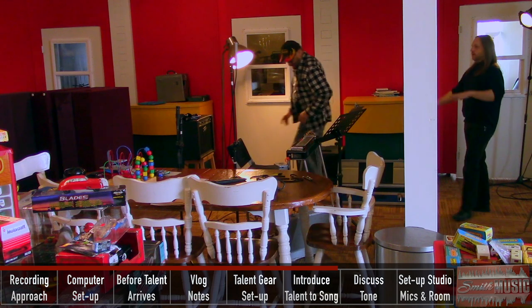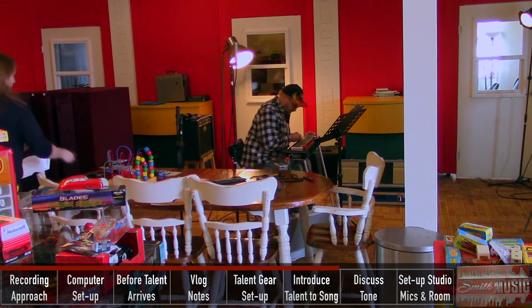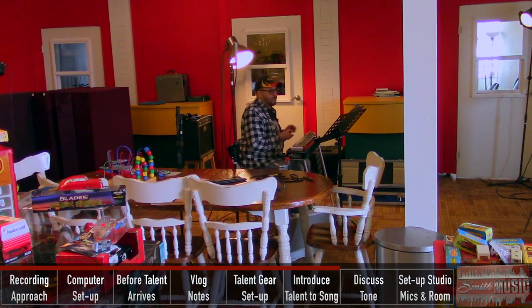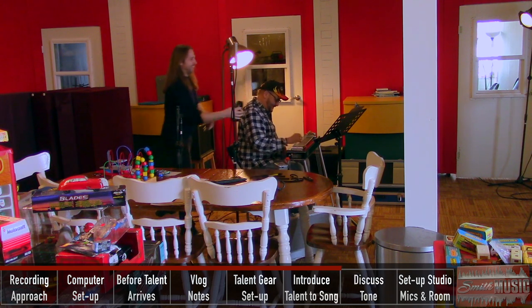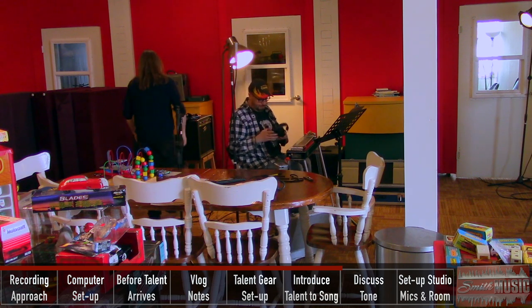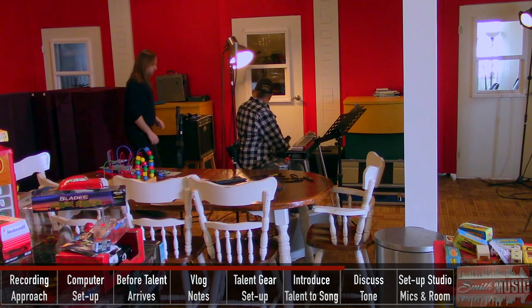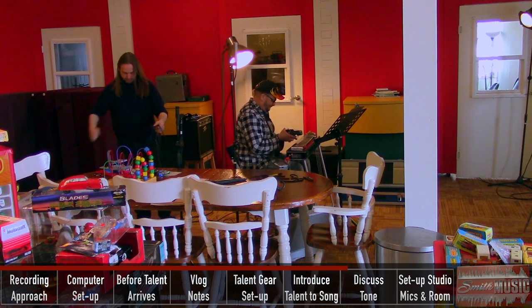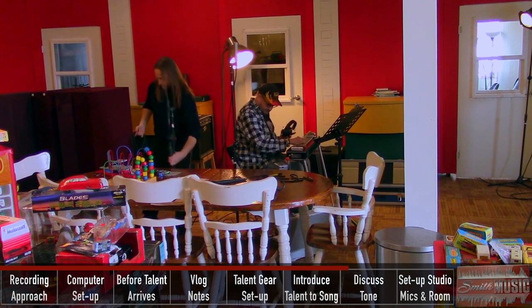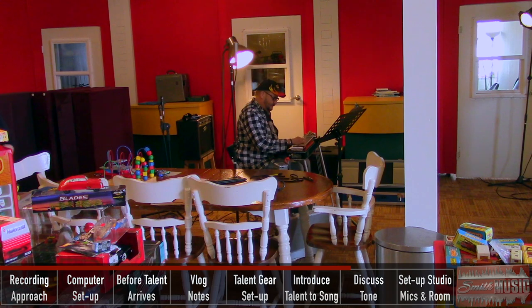I'll just start to kind of set up my gear around your stuff. I'll get you the Q mix here. I've sound-checked the Q mix — yes, it's working. There you are. Is this tube or solid state? It's solid state, yeah cool. So you're good — you got volume and all that good stuff. I'm going to just press play and you can do your thing.